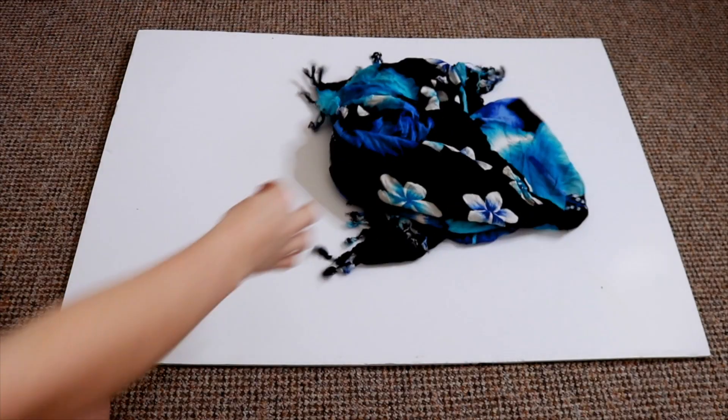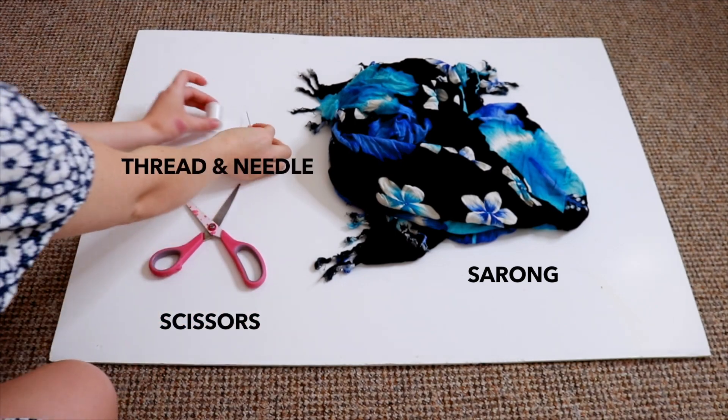So for this first festival outfit you will need a sarong, some scissors and a thread and needle.